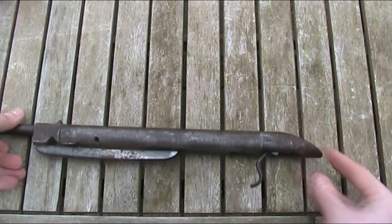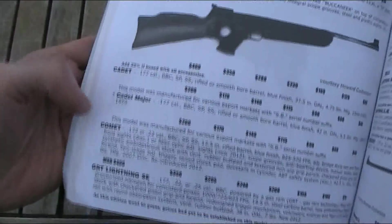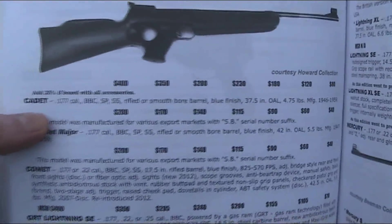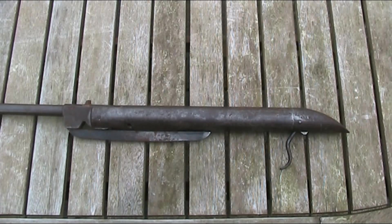I did then look back through the Blue Book to see why I missed it the first time round, but as you can see, the Cadet doesn't actually have a photo in the Blue Book. Whilst most of my reasoning for believing this to be a BSA Cadet is largely circumstantial, albeit quite compelling, I have no definitive proof, so if anyone has any information to confirm it or suggest anything else it could be, please let me know in the comments below.